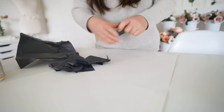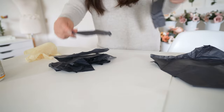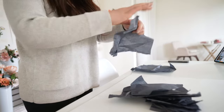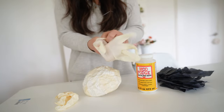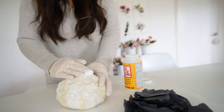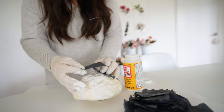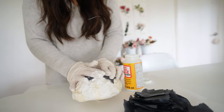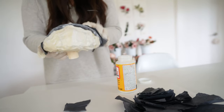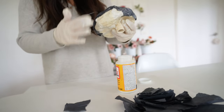Next, take black tissue paper and tear it into strips and some smaller squares, enough to cover the whole ball. Then use matte Mod Podge, add it over your ball, and take a strip of black tissue paper to cover the ball. Add Mod Podge on the ball and on top of the tissue paper as well. Finish the whole black center and set it aside to dry — it takes about an hour or two to fully dry, and a full day will really let it fully set.